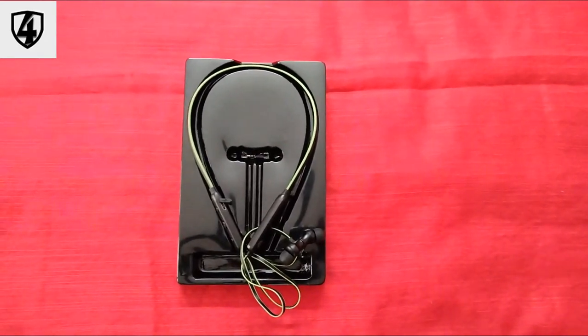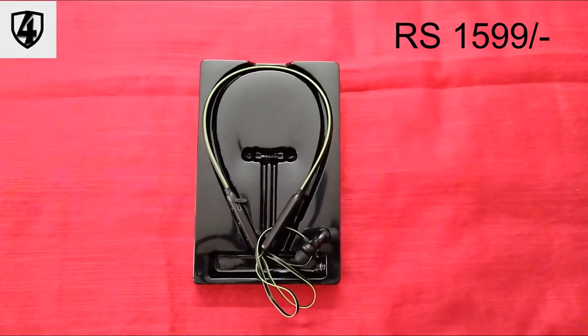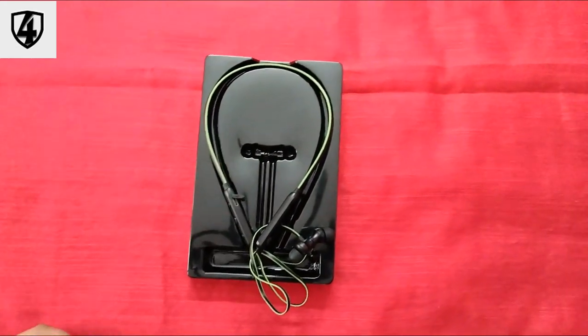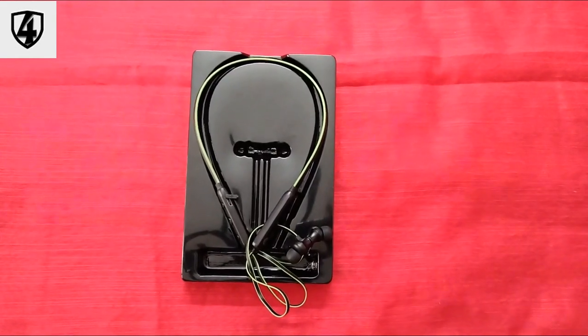Now, this is the specification. The price is 990. If you like this video, please like, share and subscribe to our channel For Techies. See you later.